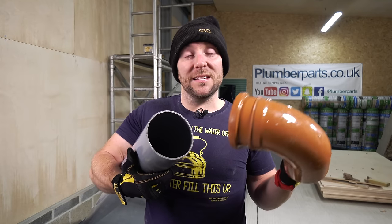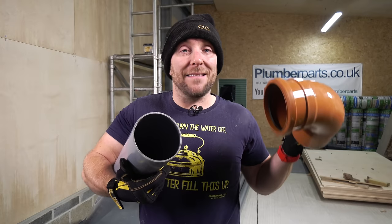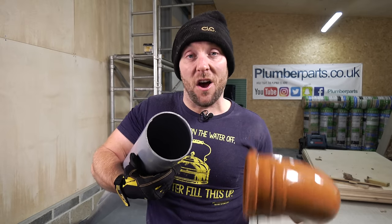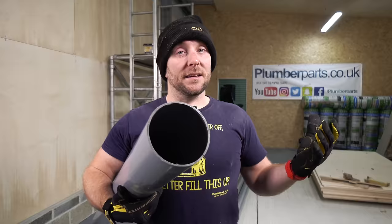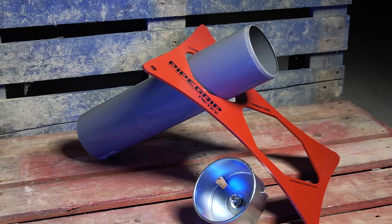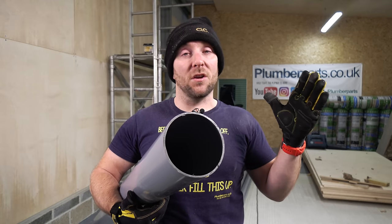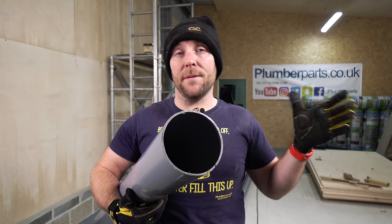Problem number two is that the lengths this pipe comes in are roughly three metres, and we often don't have a suitable stable surface for cutting it down to a different size. That's when the guys from Metex come in. Metex have made two products that I think all plumbers should definitely have in their vans - brilliant, simple, can hang up out of the way in the van or go in the shed. But before we look at those, let me show you how we used to do it in the old days.